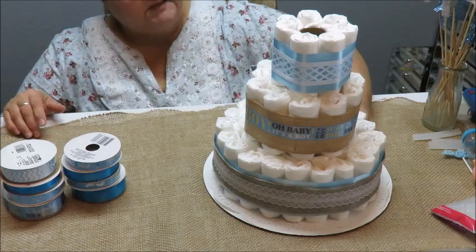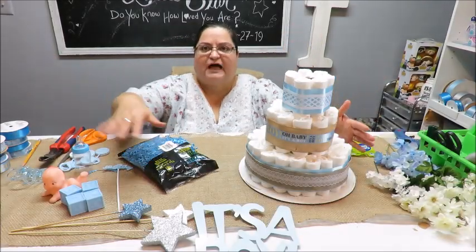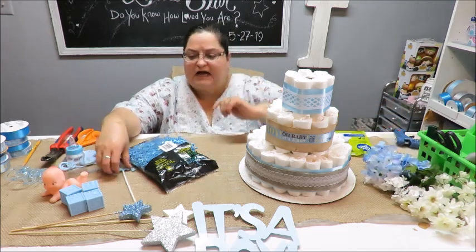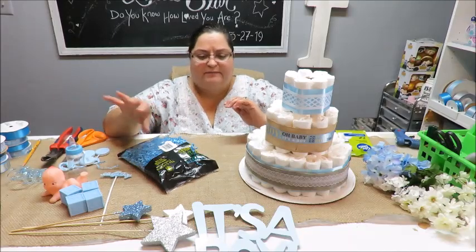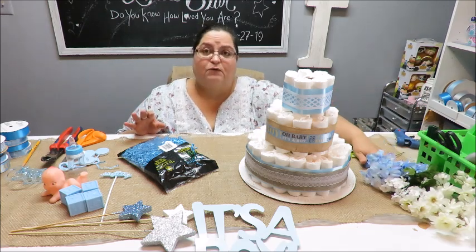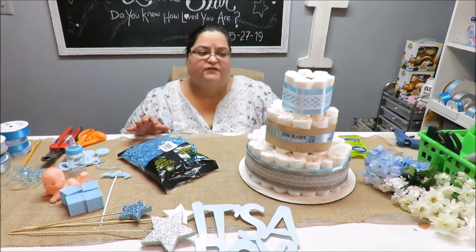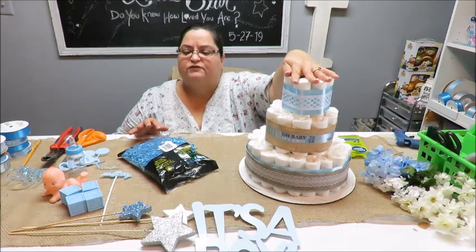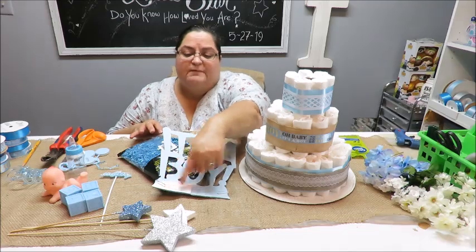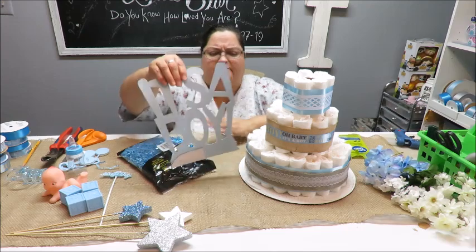I've got another camera angle so you can see all the decorations on my table — the flowers and little items. I kind of decided I want to put flowers on the cake, but I want to try the honeycomb centerpiece first up at the top. It seems like it might be too wide for the top of the cake, so let me open it up and see.